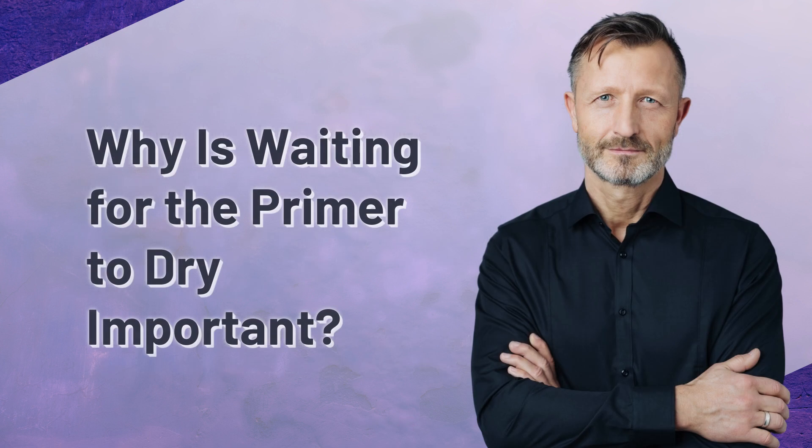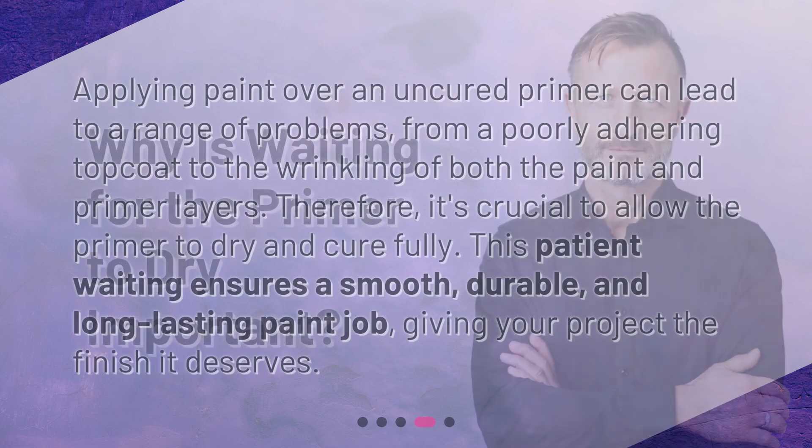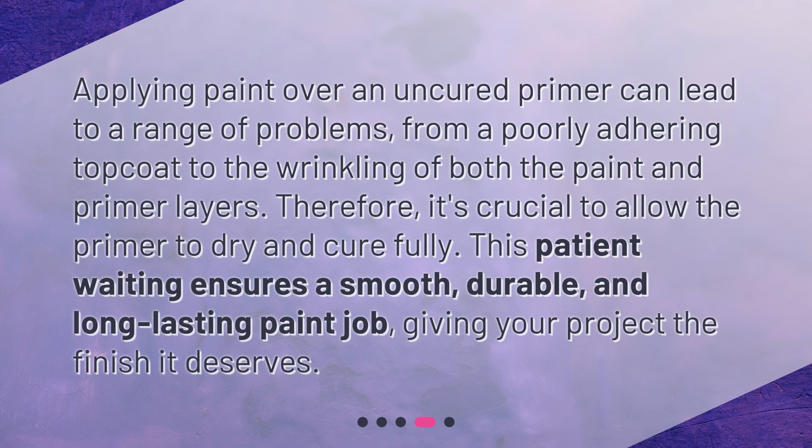Why is waiting for the primer to dry important? Applying paint over an uncured primer can lead to a range of problems, from a poorly adhering top coat to the wrinkling of both the paint and primer layers. Therefore, it's crucial to allow the primer to dry and cure fully. This patient waiting ensures a smooth, durable, and long-lasting paint job, giving your project the finish it deserves.